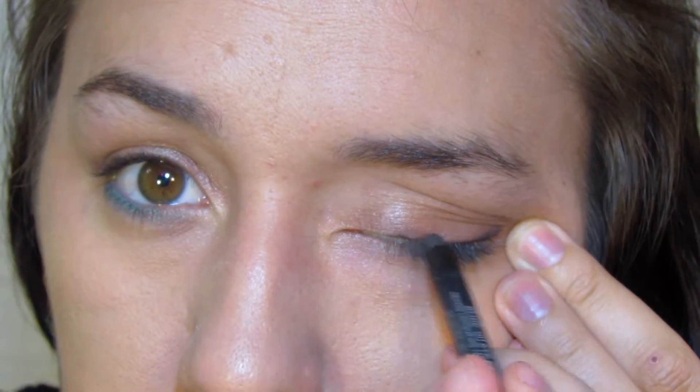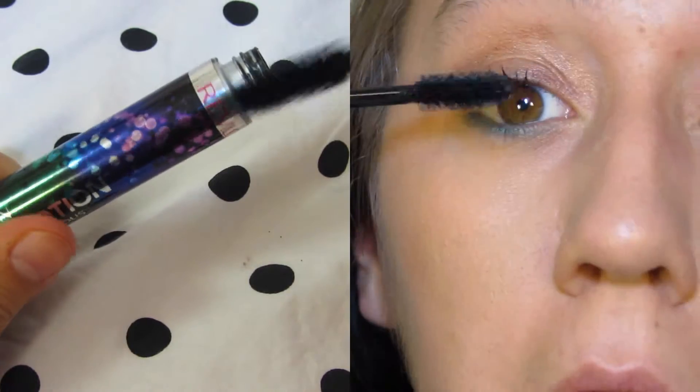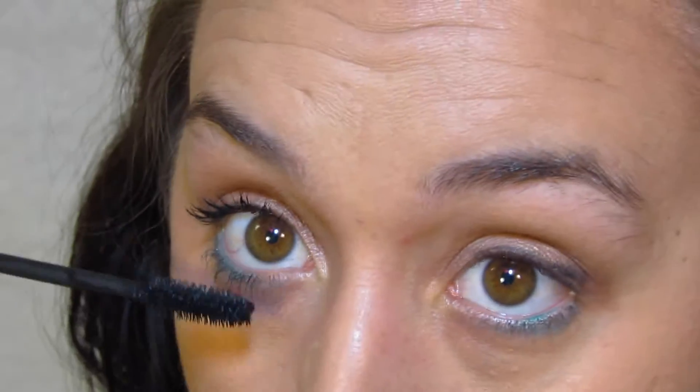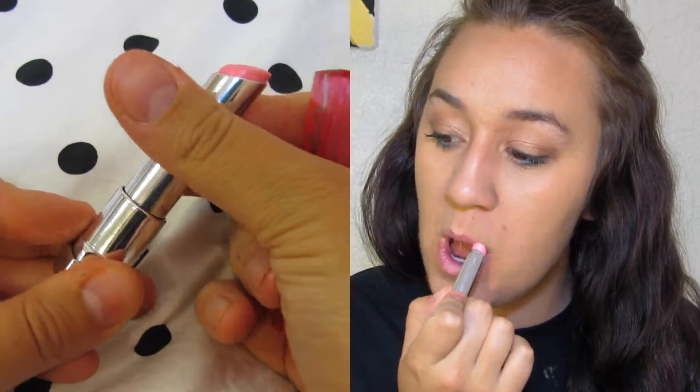I got this in my ipsy bag last month — I'll put a link for ipsy down below if you guys are interested in signing up. Then I'm going to be using my Revlon lash potion mascara and just put a light coat. I really like this look because it gives a nice effect like you're not wearing a ton of makeup but it still gives you a little bit of pop.